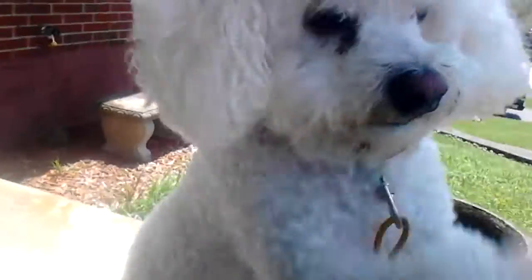Hey guys, Sarah here, and today I'm going to be talking about dog training.